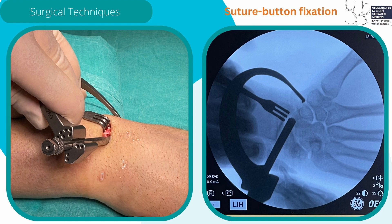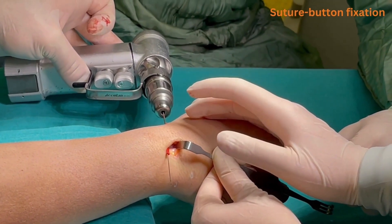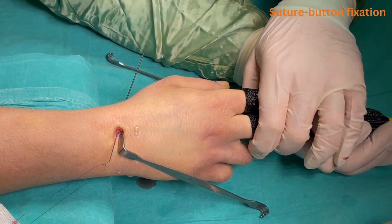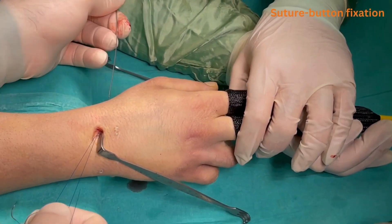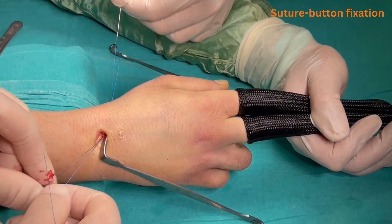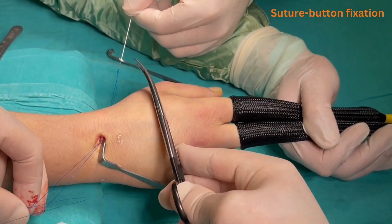If available, the direction of the guide wire can be determined with a jig system. The guide wire is pulled back slightly from the distal exit side. The prolene suture is passed through the K-wire's nitinol loop and the guide wire's opposite end is pulled, bringing the suture completely through and exiting at the distal pole of the scaphoid. The nitinol loop of the K-wire is then cut.